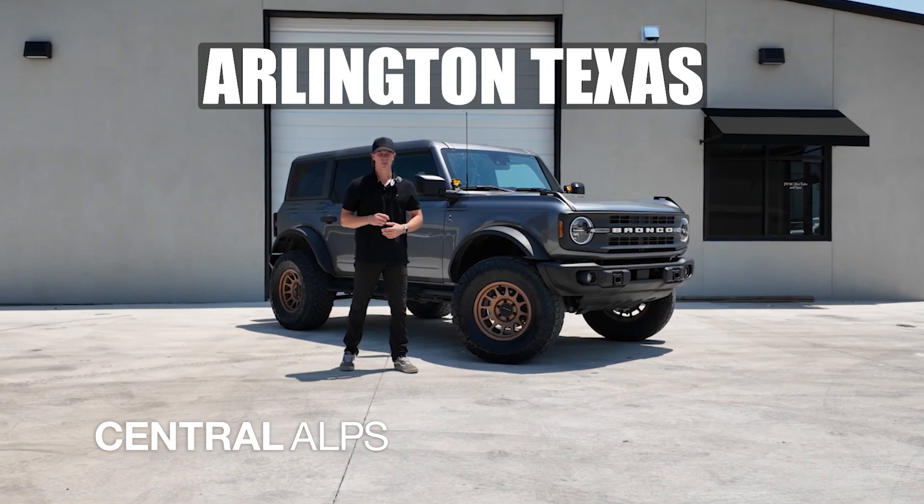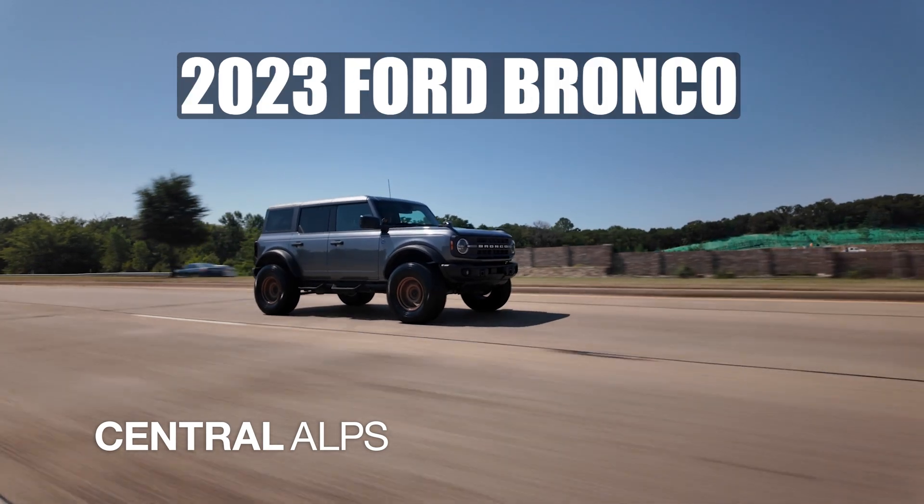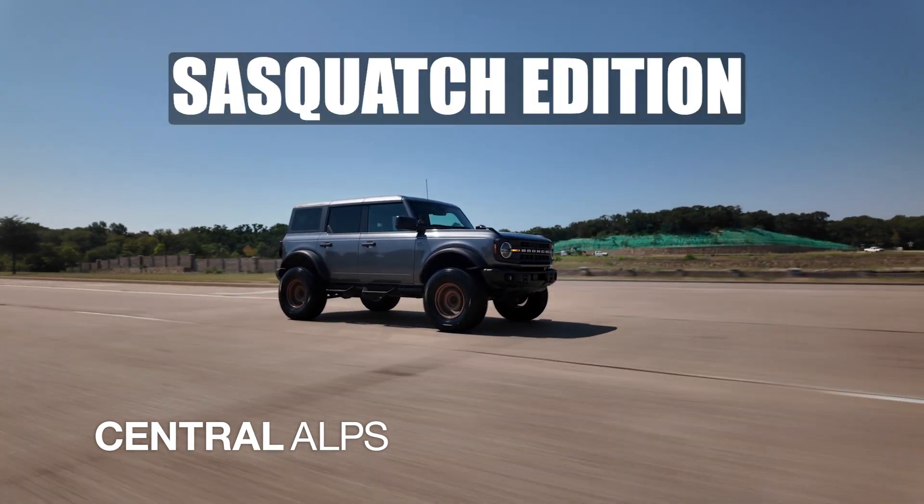Hey, this is Colton with Central Alps out of Arlington with the Premier Off-Road Custom Shop out of the DFW area, and today we've got this 2023 Ford Bronco Black Diamond Sasquatch Edition.